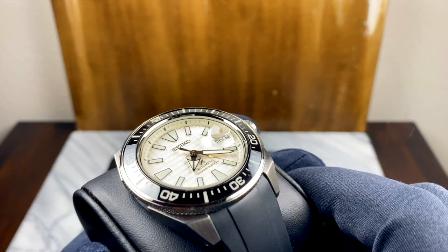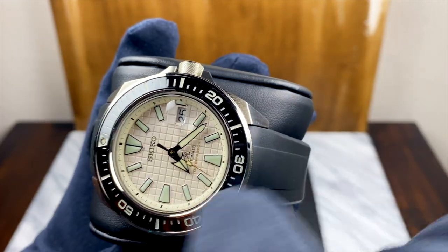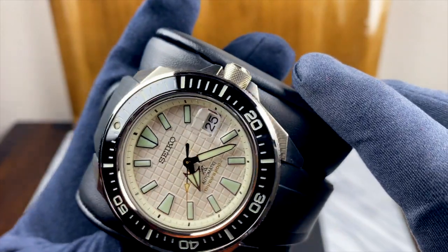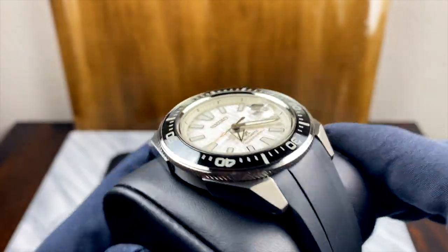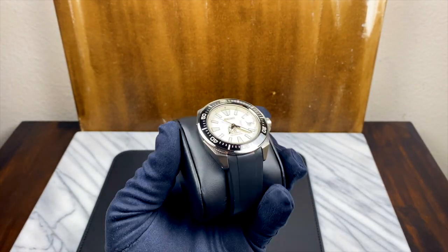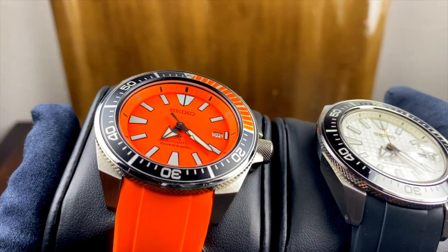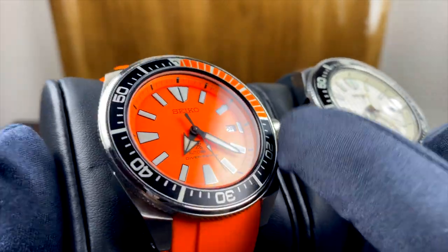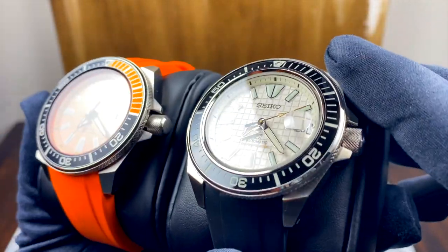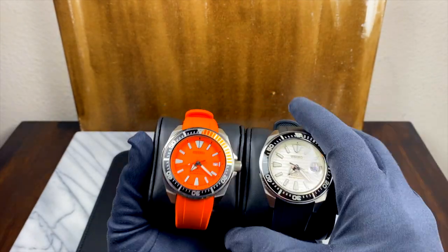I do have one itty-bitty little complaint about the way that Seiko did this bezel, and that is that they set the ceramic insert into a metal ring with a lip on either side. That's not a bad thing — I'm sure it makes it a little bit less likely to come off or crack or chip — but what it means is there's now a very thin silver ring between the bezel and the sapphire crystal. I wish they had done what they do on the standard Samurai, and much like the Longines, where the ceramic insert actually sits flush with the crystal. I think that would have been so much cleaner and elevated it even further. The silver ring is really not noticeable, especially on this white version, but I think if it had sat flush with that beautiful sapphire crystal, it just would have looked cleaner.